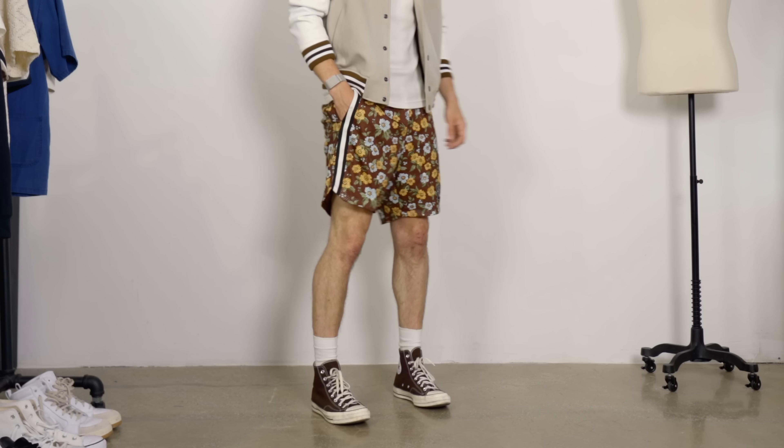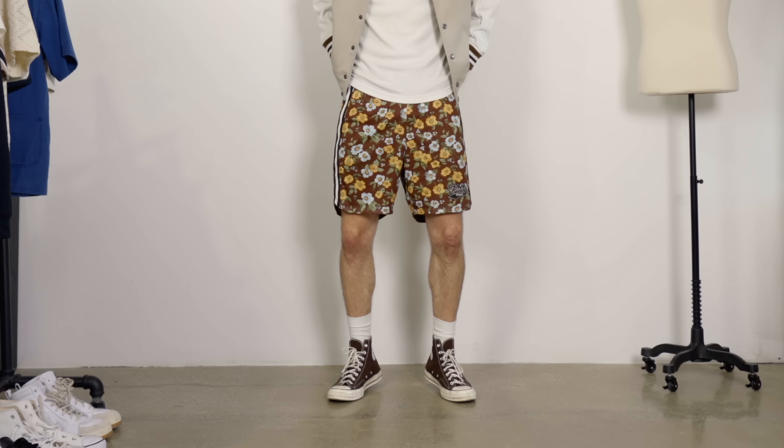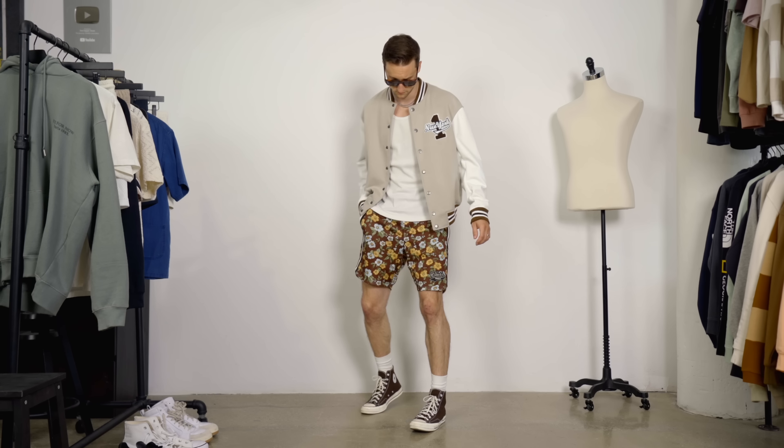And point number three: color. I'm wearing my brown 550s that perfectly pick up on the base color of the shorts. It's also picked up in the details of the varsity jacket, and then we have that simple white tank as the base for the upper half.